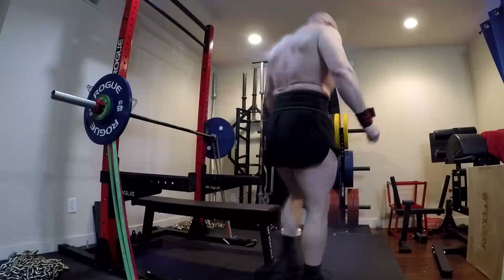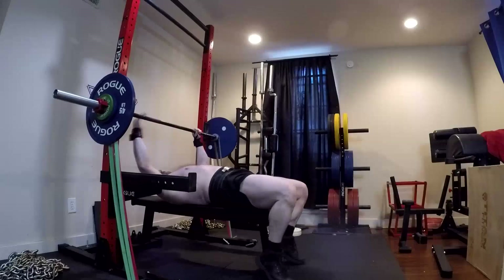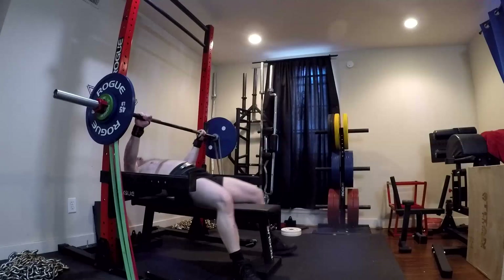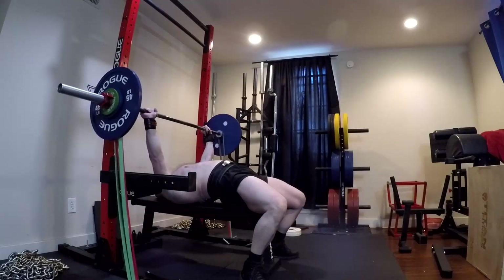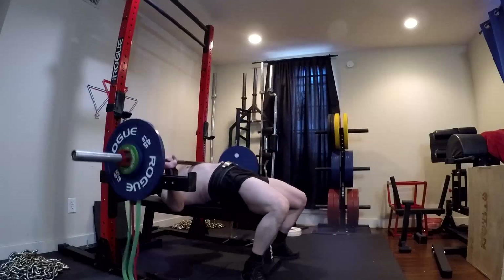Hey everybody, it's Jason Blaha here and it's time for another workout today with speed bench. I'm noticing as I'm getting into the groove it takes me a few sets to get fast, so I did an extra set on the speed bench and I just don't have the first one in here because I felt it was too slow. Even the first few sets were a little slower, but as I get into the groove I'm getting a lot faster now that I'm getting used to this new technique.